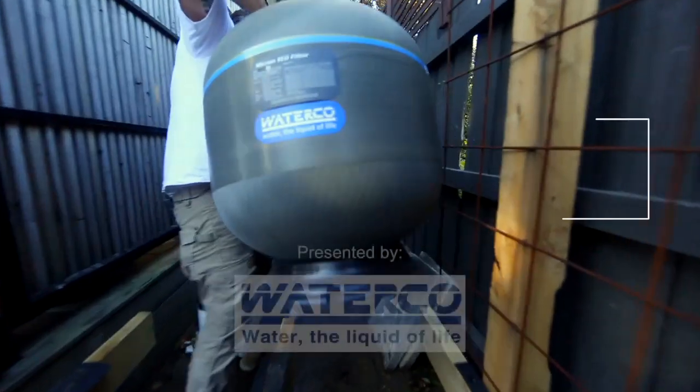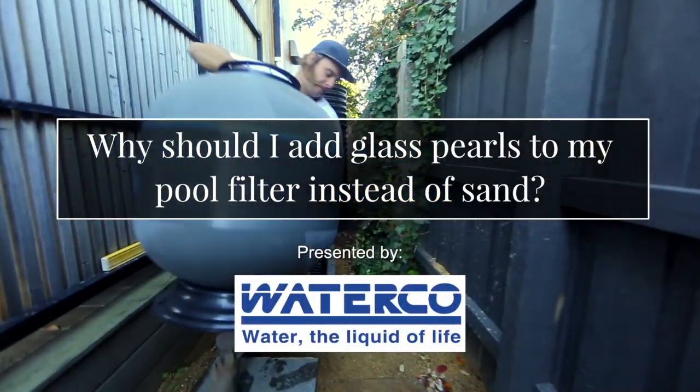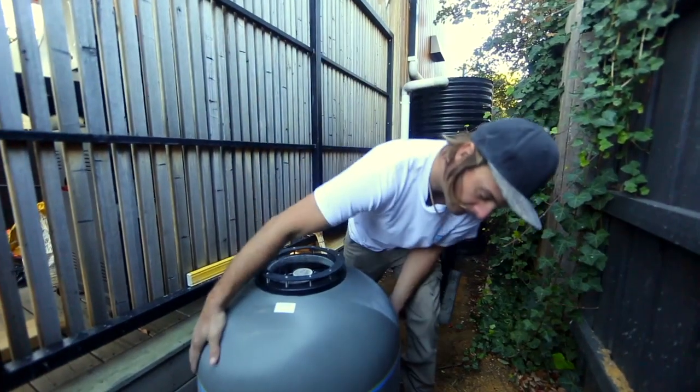Adding glass pearls instead of sand is a great way of maximising the efficiency of your filtration system, as well as maximising the water use when you're backwashing. Glass pearls are a manufactured product — you get a perfect round spherical bead.